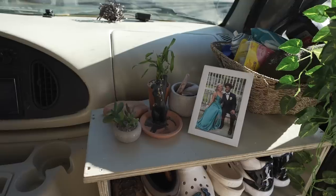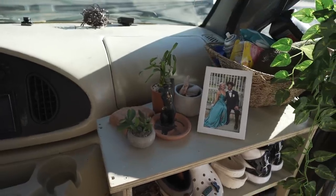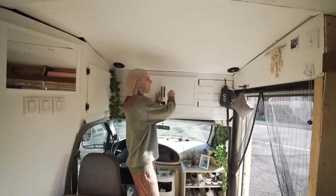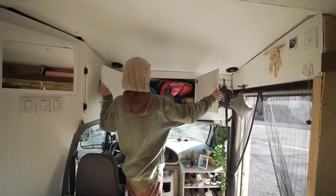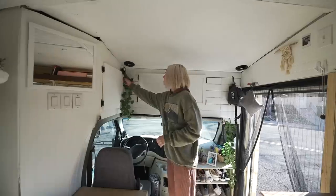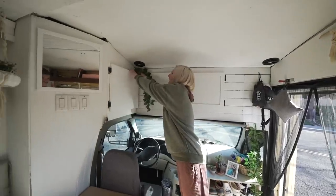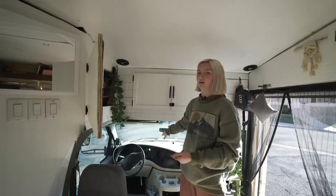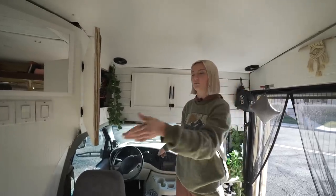We just have some miscellaneous items in a bin right here, and then little collections that we have as well. Right when you walk in, this was just nothing in here, so we made it storage — just backpacks and another miscellaneous item. Right here we have our electrical panels for the bus; we can run our rock lights out front and the rock lights out back on that panel.